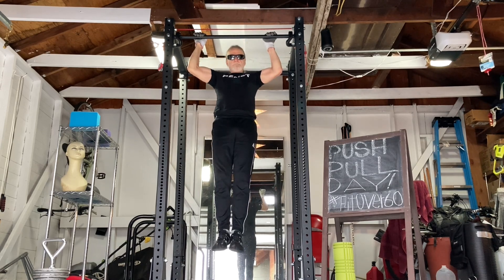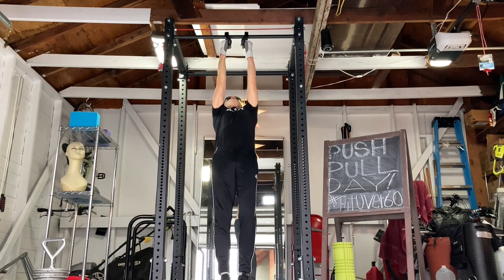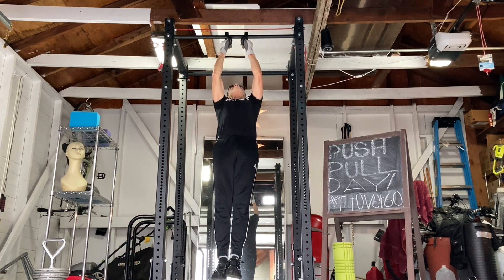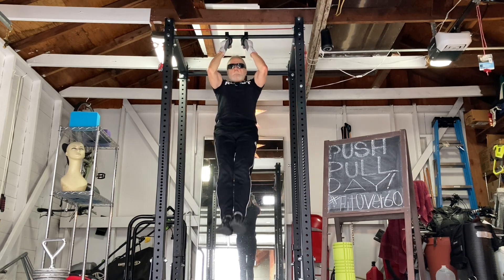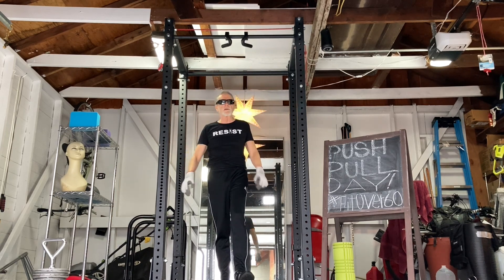All right. There's four and maybe four more — short rest between sets.